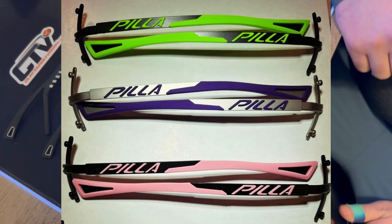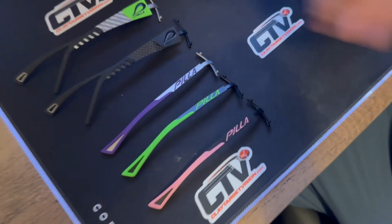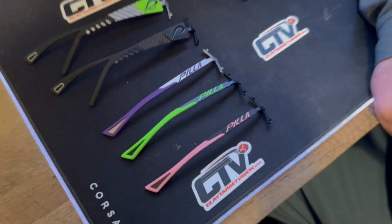Outside of the blade frame range, we also have a new lime and black multicolor carbon and the new blackout carbon. But the main point of this video today is I want to talk a little bit more about our blade frames.